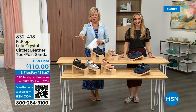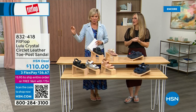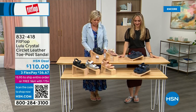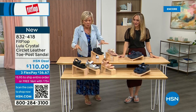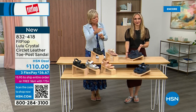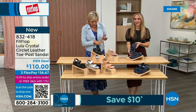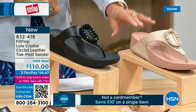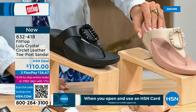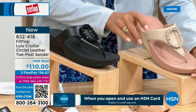Welcome back. Stay where you are to get our Today's Special. It's the most affordable sandal of the day from FitFlop. We do have these offerings at $110. This is the Crystal Circle Leather Toe Post Sandal, available in all black, midnight navy, and this beautiful stone beige. This is my favorite. Here again, five through eleven, all sizes — whole sizes only, go down a half size if you go between.